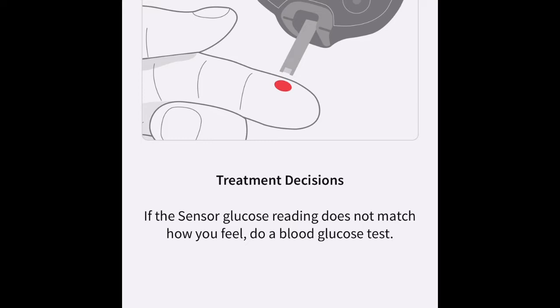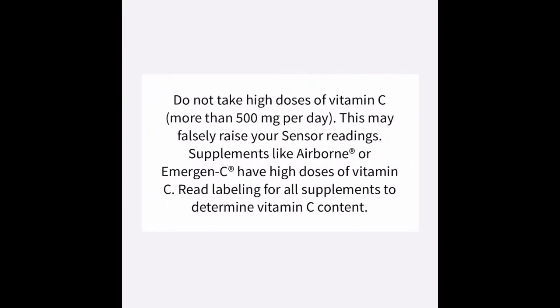I do recommend that you have your own glucometer at home so that if you get an abnormal reading from your Libre 3, you can check it against a glucometer. Also, if you take more than 500 milligrams of Vitamin C per day, it can make your readings falsely a little too high or a little too low.